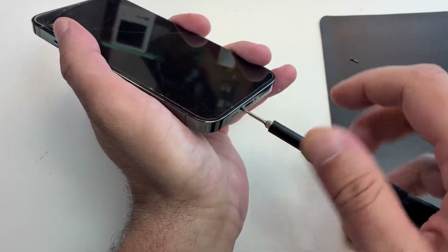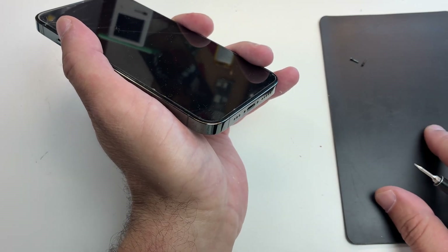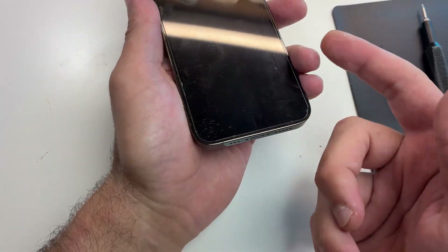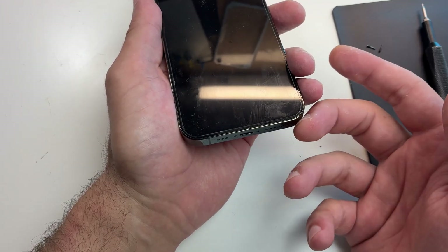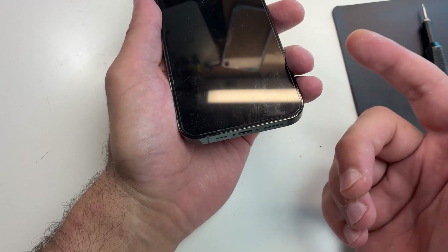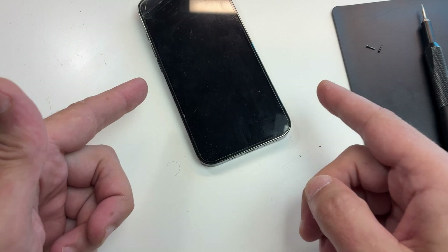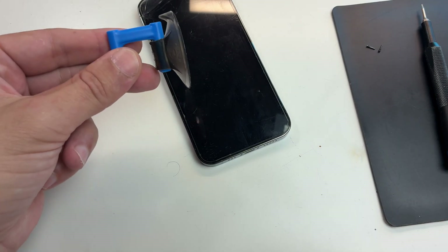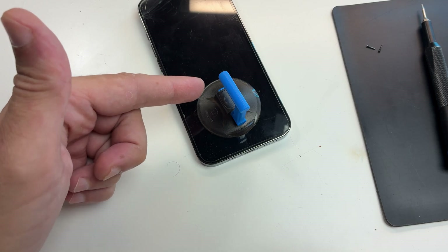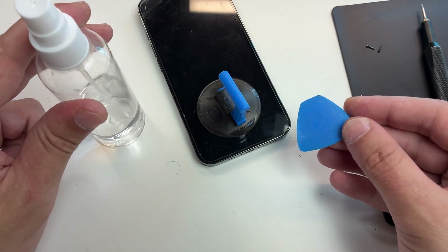Start by removing the two bottom screws, and really don't forget about them — I've seen this happen too. Once they're out, you need to think about whether you're investing in tools or if this is just a one-time thing. If you're doing just a one-time repair, you don't need a heat pad or any specialized tools. You just need to be careful and take your time while trying to remove the screen.